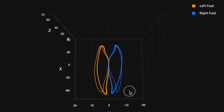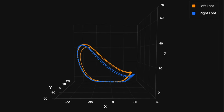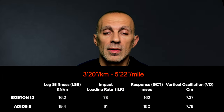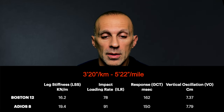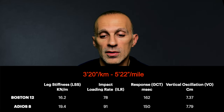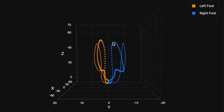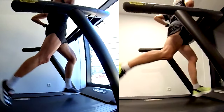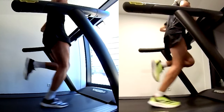At three minutes thirty seconds per kilometer, we still have a higher kickback for the Adios 8 but higher stress as well. And at the final repeat — three minutes twenty seconds per kilometer — we can again notice how much more responsive the Adios 8 is and how much better it allows the rolling motion and running technique, but still with higher stress and less economy than the Boston 12.